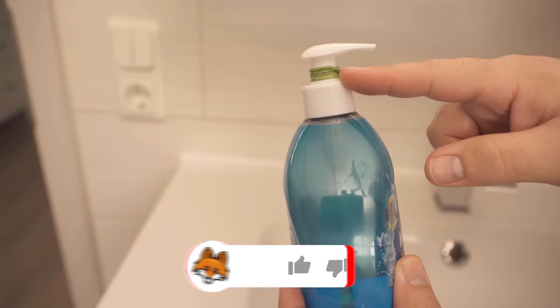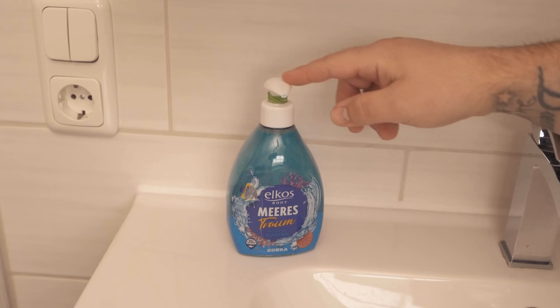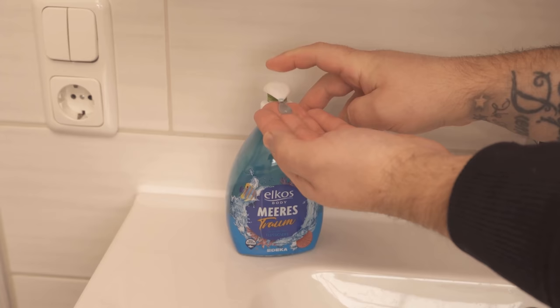The next time I want to wash my hands, I operate the soap dispenser as before — I press down once up here. But since the rubber band is now there, we can no longer press this down completely and thus save half the way, ending up with less soap on hand, which is still sufficient to wash our hands quite normally.